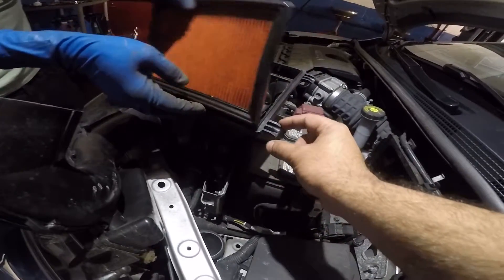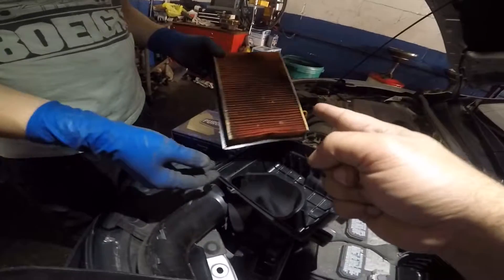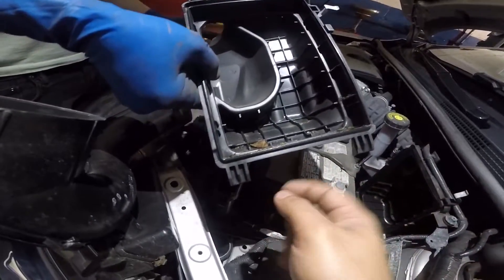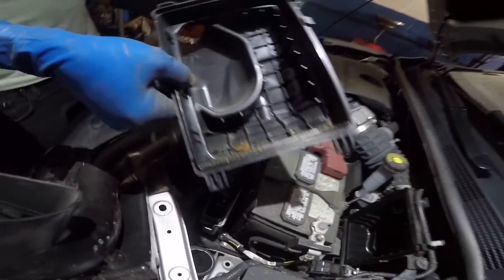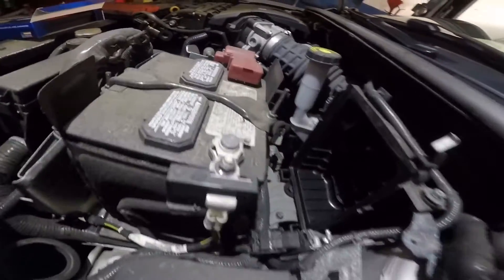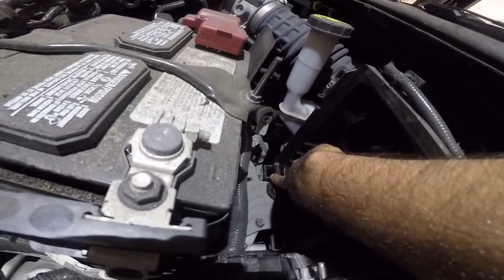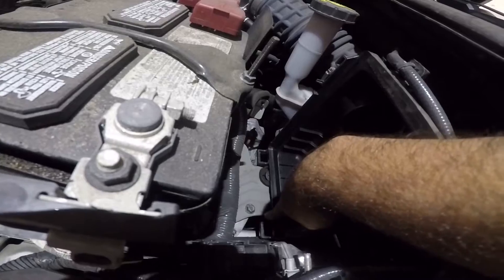You can do this separately, and then the filter housing comes out. When you put the new filter in, note there's a dirty filter with dirt inside. You're gonna clean that out. Once cleaned, the little legs go inside — one here, one there.